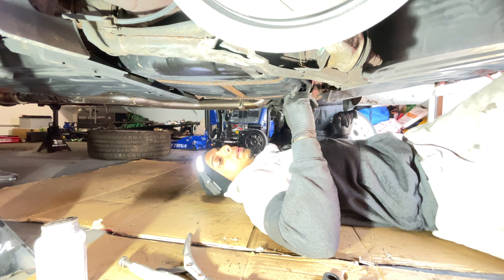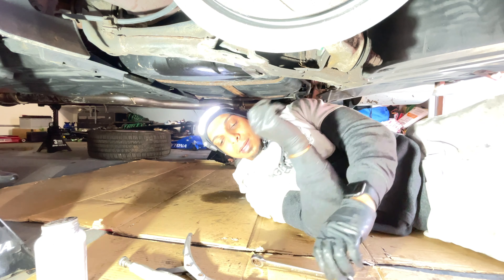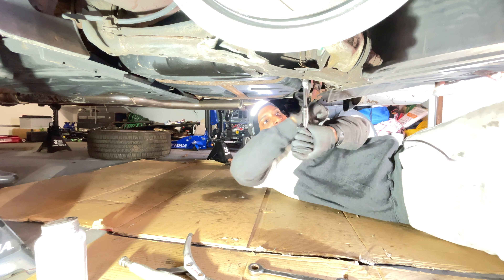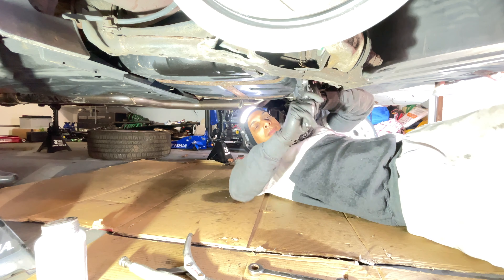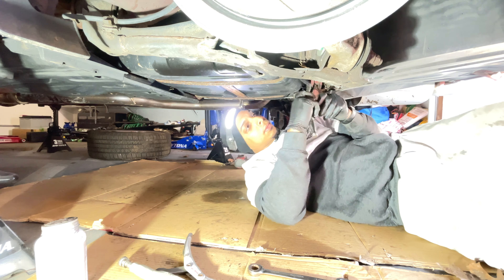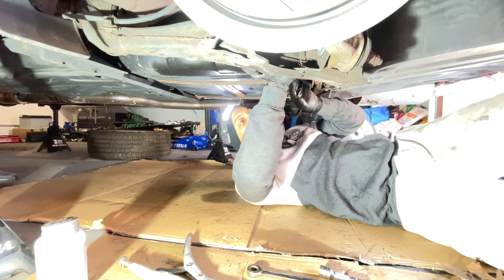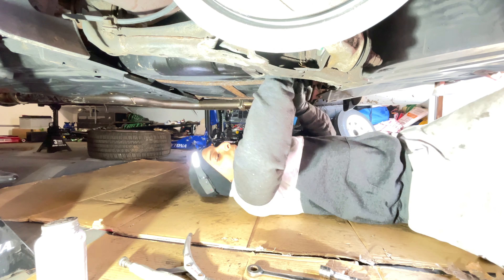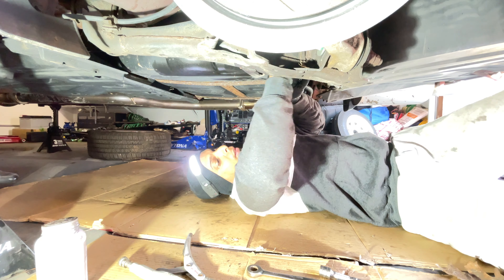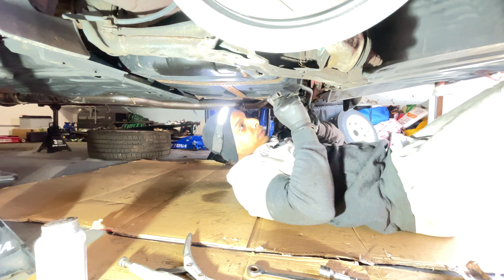The sway bar link is off from the bottom. Now I just need to remove the sway bar bracket and bushing, and the sway bar should drop down. Checking the bolt size — it looks like a 14mm for the top here. With the gas tank in the way, this is the more difficult side to work on.